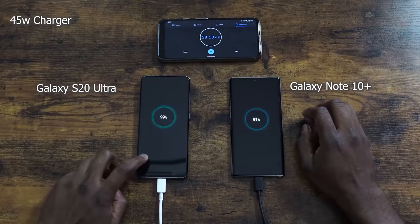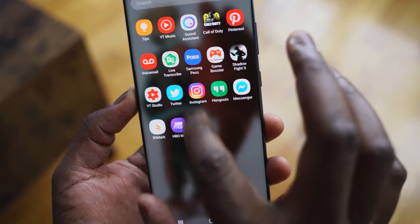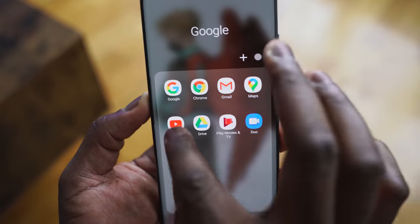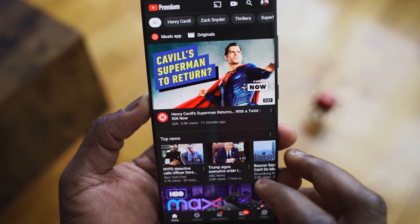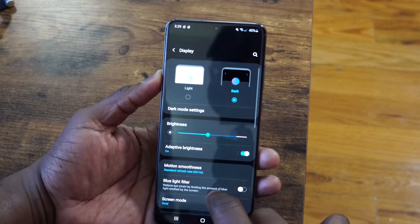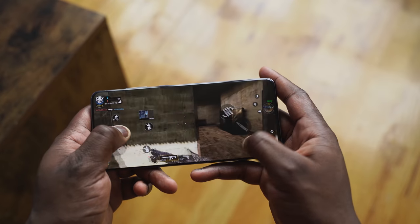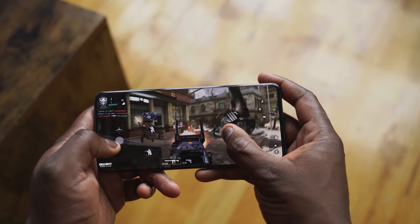That's coupled with the fact that you have a 120Hz refresh rate display, and that display is gorgeous — it's a beautiful looking display. With that refresh rate, you're only doing it at 1080p, which I was a bit bummed about at first. But after using other devices that had 120Hz at 2K and watching how quickly the battery drained, especially while gaming, I appreciate that this lasts long. Samsung displays always look good, and honestly most people can't tell the difference.